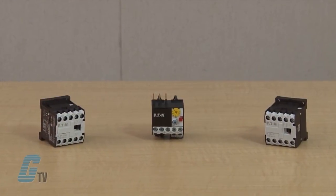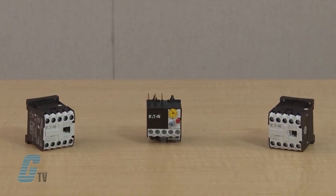The XT line requires no tools to assemble and offers an easy to access coil terminal in front of the contactor to make installation, testing, and replacement much easier and safer. Eaton's line of Miniature Controls includes non-reversing and reversing mini contactors, mini overload relays, and snap-on accessories.